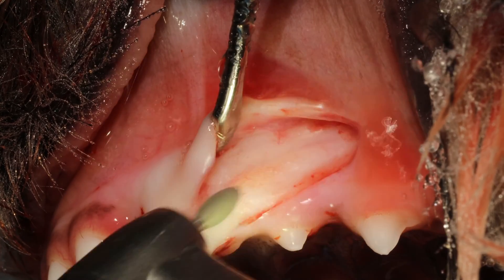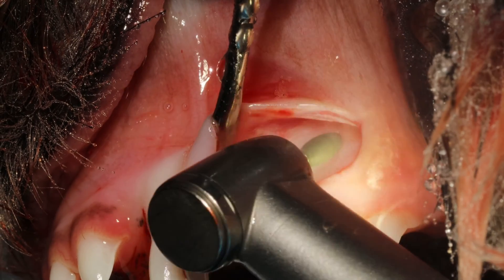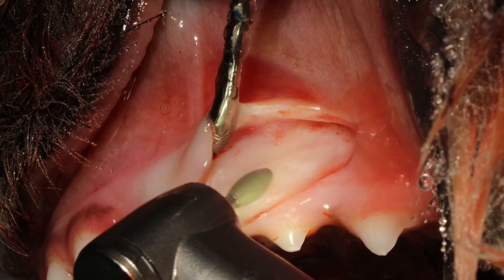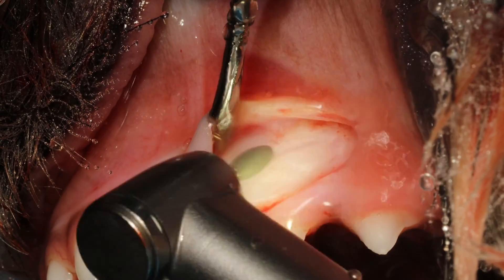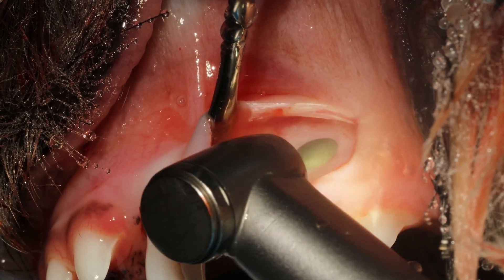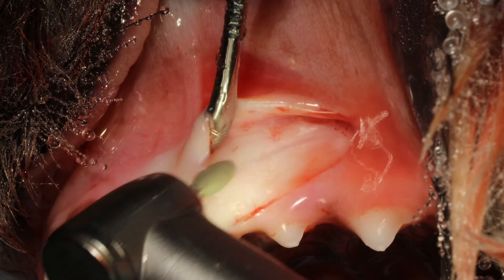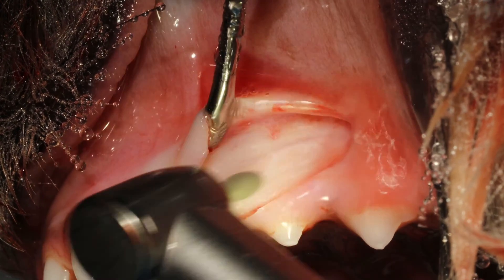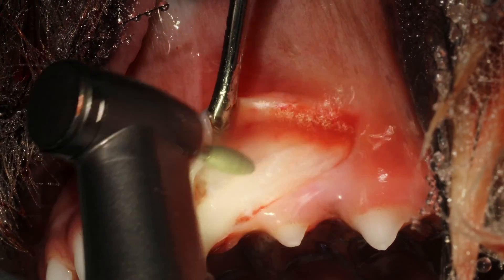This is the periodontal ligament vessels. When you see those, you are very close, and when they are gone — when you drill them away — that means you are on the root surface and you should not be drilling any deeper. You can see a slight color change: the whitish bone becomes a slightly more yellowish tooth root. My recommendation is to sweep across a little wider than the root itself so you can really see the tooth-bone interface.